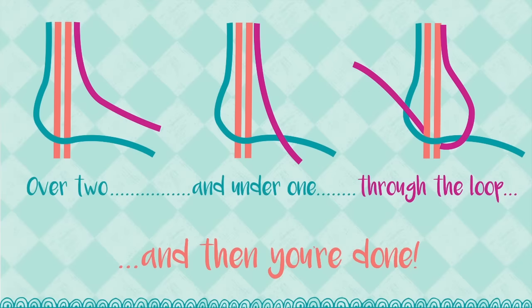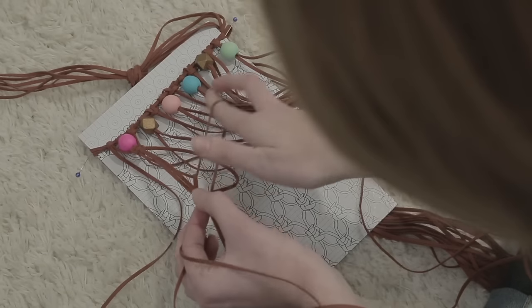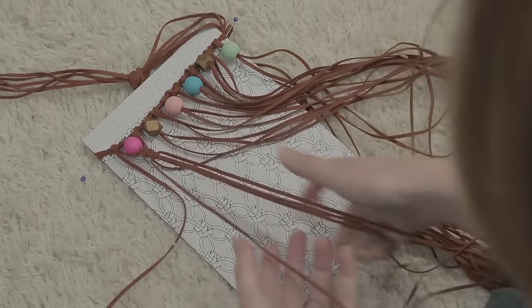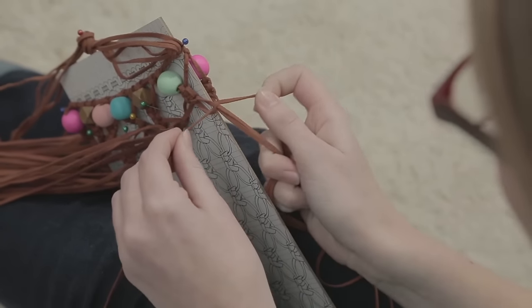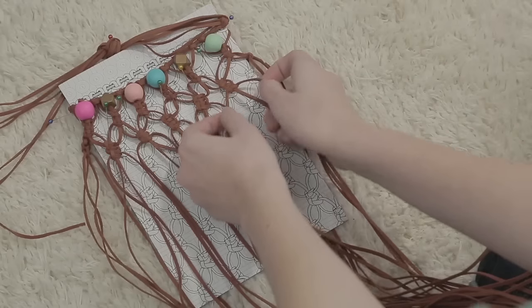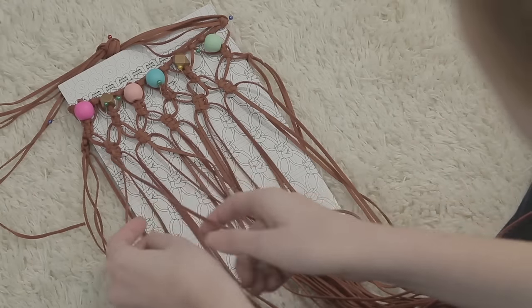This easy rhyme will help you remember: over two and under one, through the loop, and then you're done. This completes one square knot. Repeat this one more time to create a double square knot. Now, create a double square knot under every bead. When you reach the end of one side, continue around the edge of the pattern board and tie the knots using cords from both sides of the board. Using the pattern board to help guide you, repeat this process until you have eight rows of square knots.